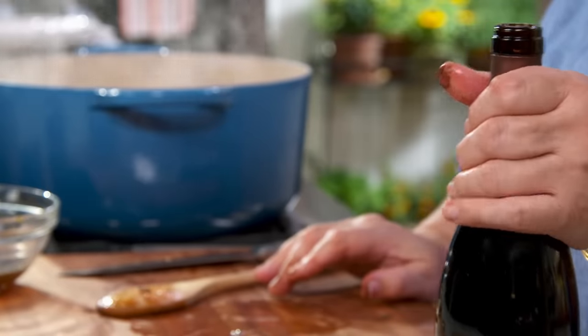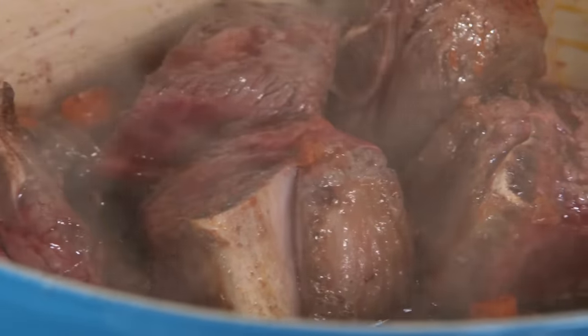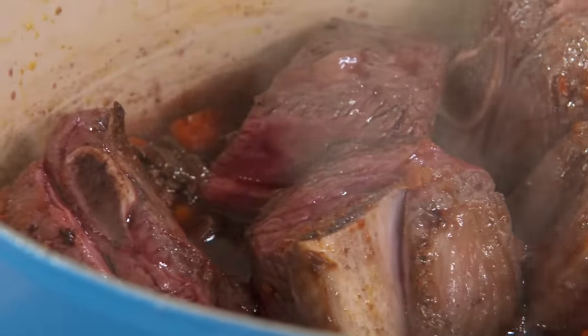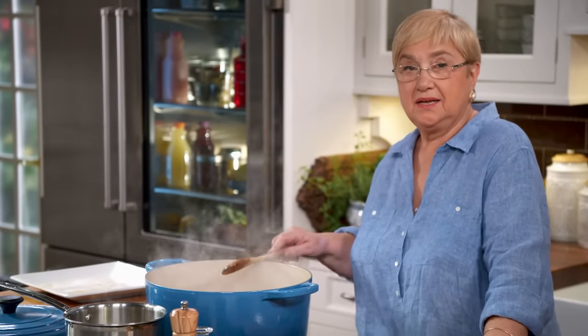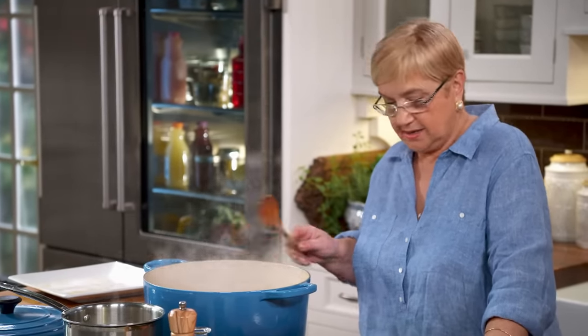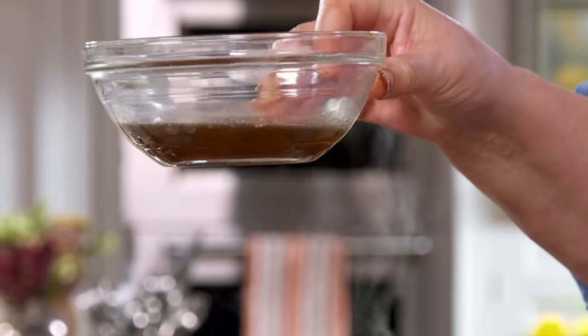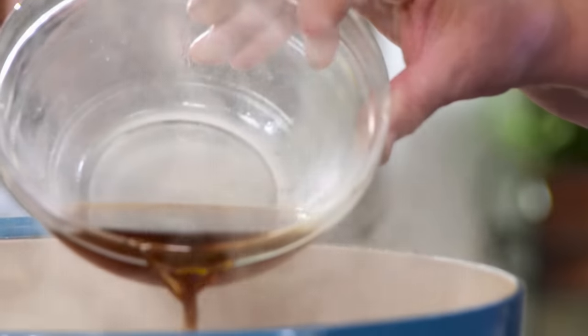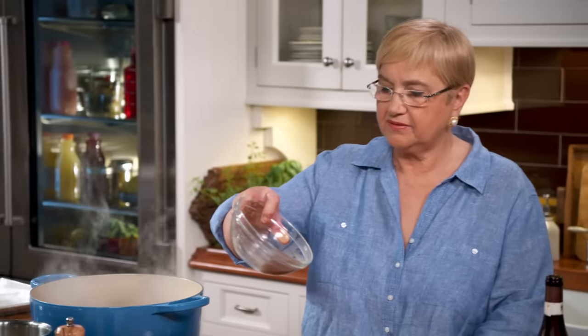Red wine needs to be a good wine — something you have left over that you didn't finish, or something you're going to drink with this. We want the flavor and, in this case, a little bit of the color and the acidity of the wine in the sauce. Here we have the remaining porcini liquid. I'll pour it in carefully, watching for sediment at the end, which I'll discard.